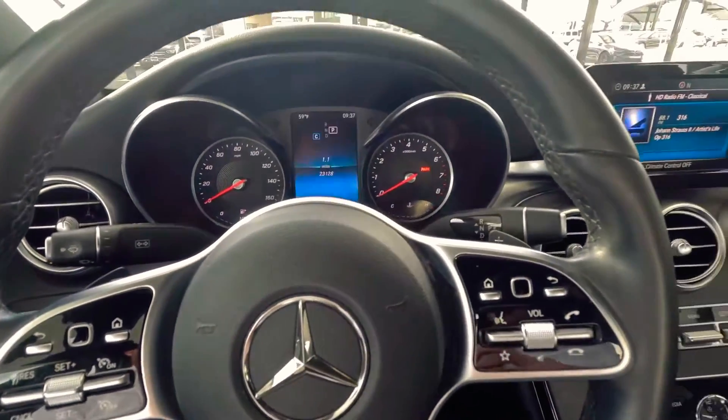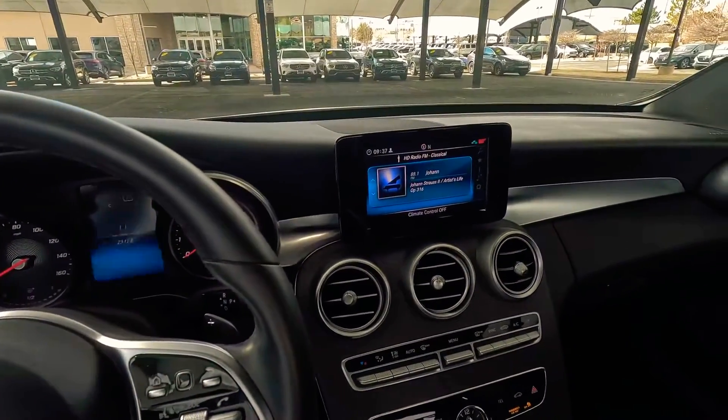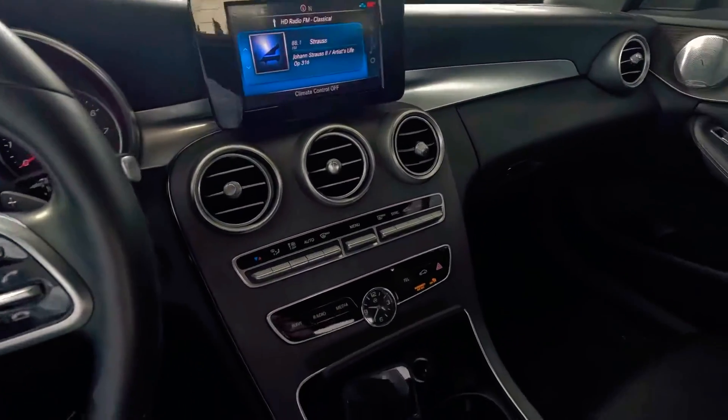Hello everyone, we're just going to do a quick video tour on how to set up Apple CarPlay on the standard infotainment system with Mercedes-Benz.